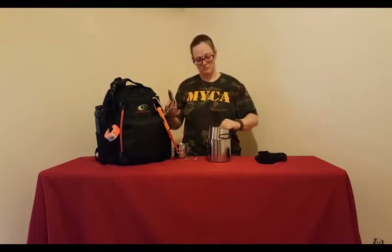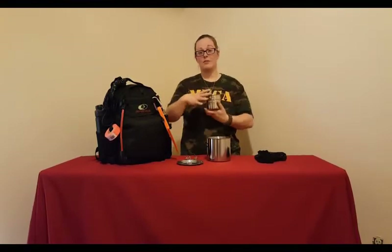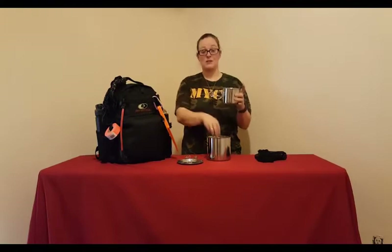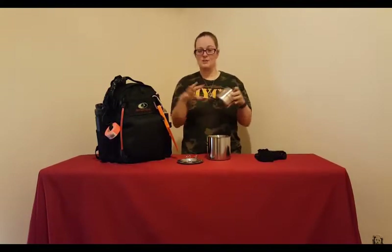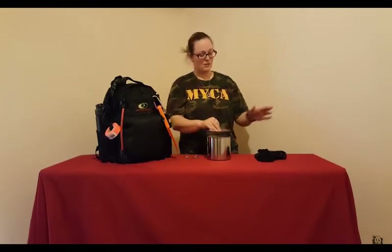I also have a cup here — you can purchase it at Walmart for about $5. It's good for drinking, transporting water, whatever you need. It also nests perfectly inside the cookware set, so you're not taking up too much room. Everything fits together and goes in the mesh bag.